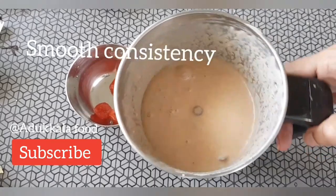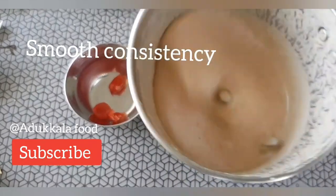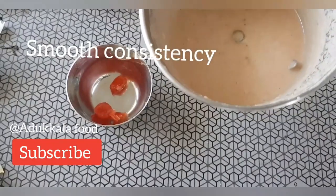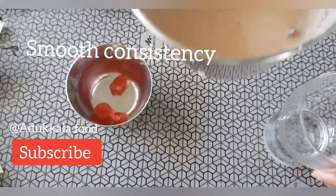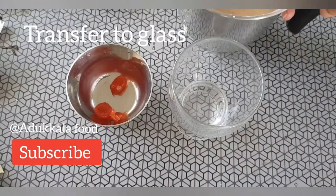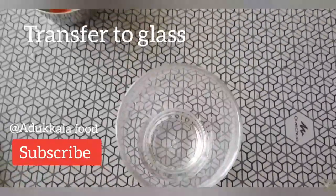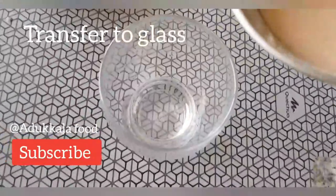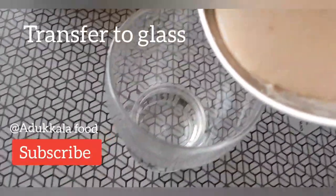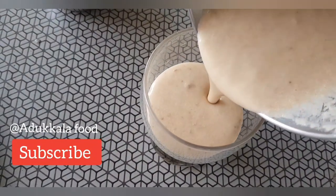This mix is very smooth. We add a bit of a mix, a bit of panchasara. It will add a nice consistency and thickness. We will add it to a glass.